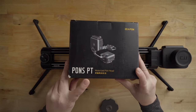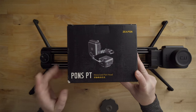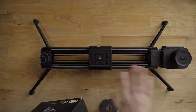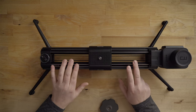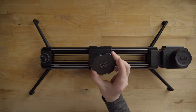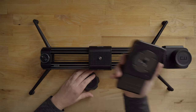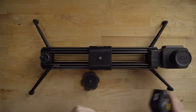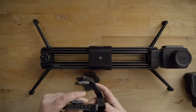I did go ahead and buy myself the Ponds PT motorized pan head, which goes for about $600 — I spent my own money on this because I really wanted to try it. Zippon sent me the slider and one motor, but the Ponds PT I bought myself. The Ponds PT comes with a bottom plate, a middle part that goes on top of the bottom plate — pretty heavy — and a top part.